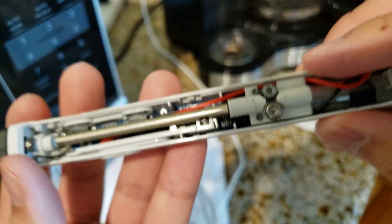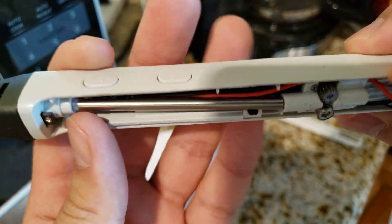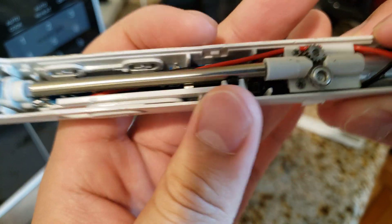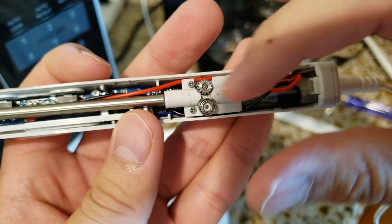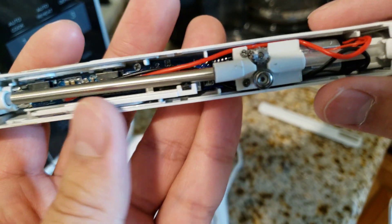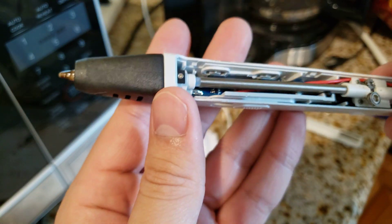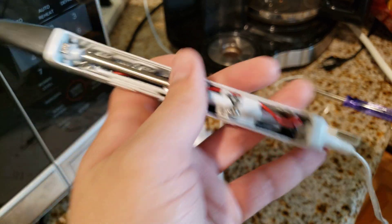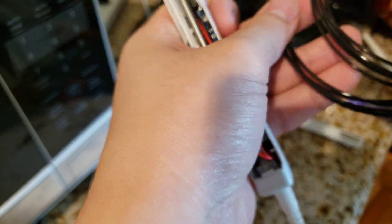The way it works is that when you press this button, or this button, or this button, it causes this little gear to rotate, and that is basically how the filament gets extruded through the pen and into the tip.